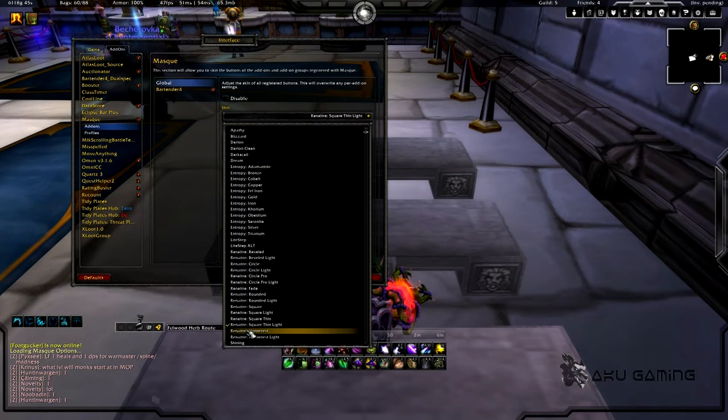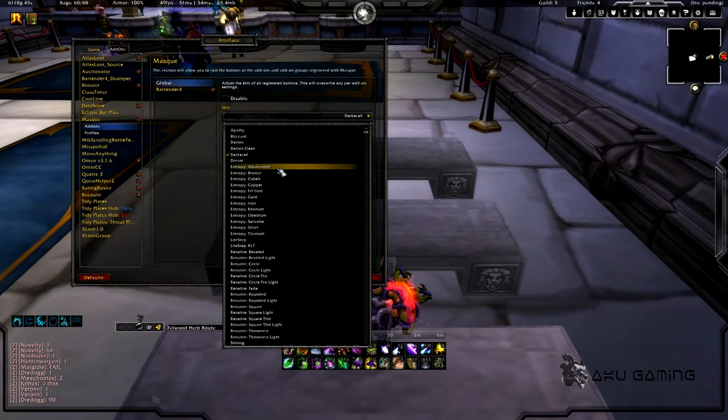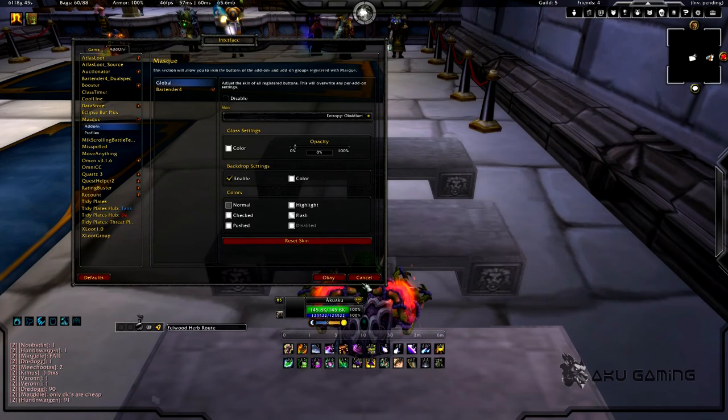I'm going to show you a couple of them so you can kind of see how they look different and pick which ones you think look best. It's definitely not an important addon by any means, but I think it's pretty cool and it adds to the overall cleanliness of your UI if you pick the right ones. That's basically the only reason I have it. I do like Dark Scale but the one I'm using is Cydium — it's a little bit darker on the edges, small, pretty clean and compact. I like it a lot.